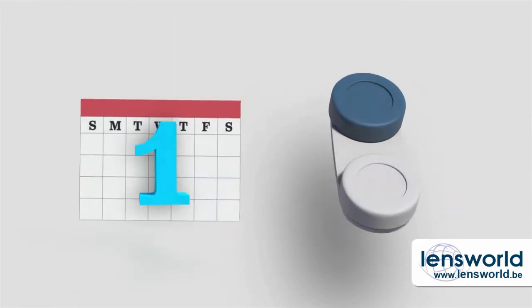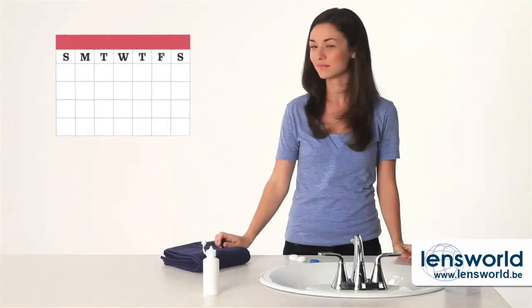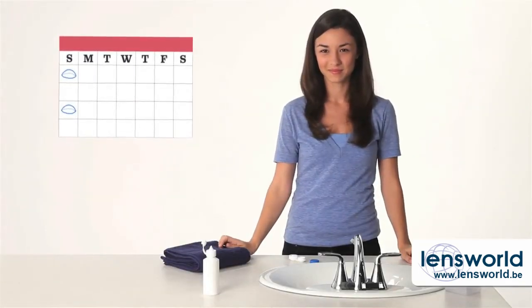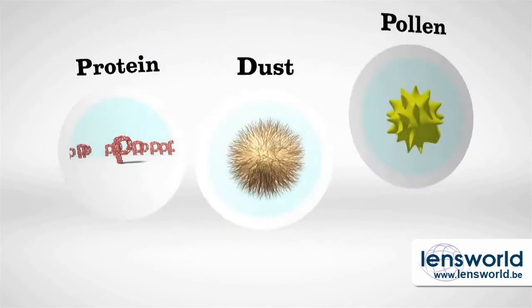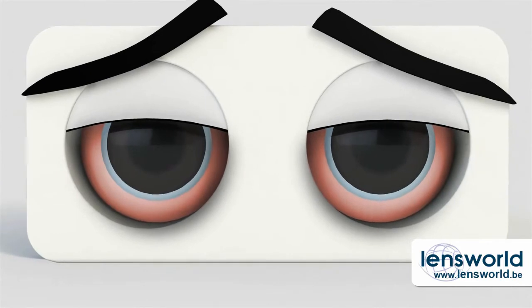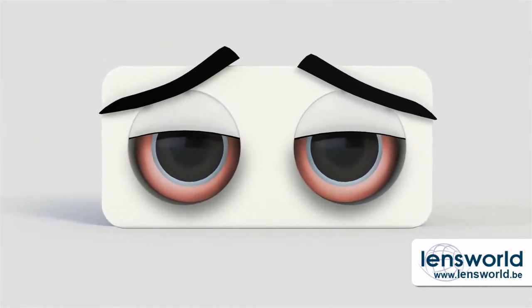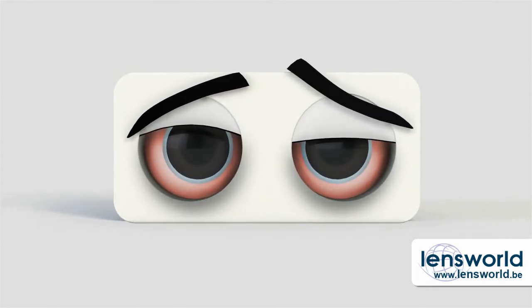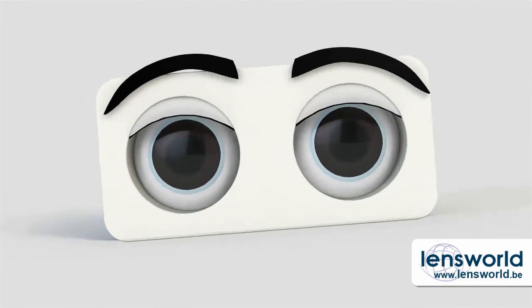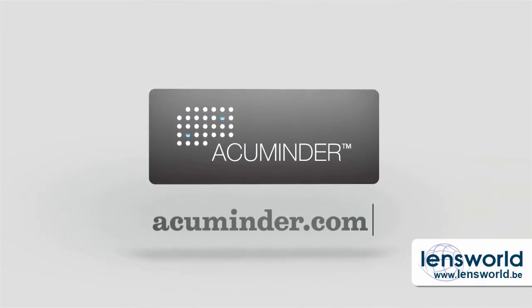You'll want to replace your contact lens case every three months or so. And this is very important: when it's time to switch to a fresh pair of lenses, be sure to stick to the schedule your eye doctor gave you. Over time, the proteins in your tears slowly build up on your contacts — so do dust and pollen. If you wear your lenses longer than you're supposed to, your eyes will look red and tired, they'll be itchy and irritated, and you won't be seeing your best. A fresh lens is a better lens. If you need help keeping track, you can sign up for free reminders from AccuMinder.